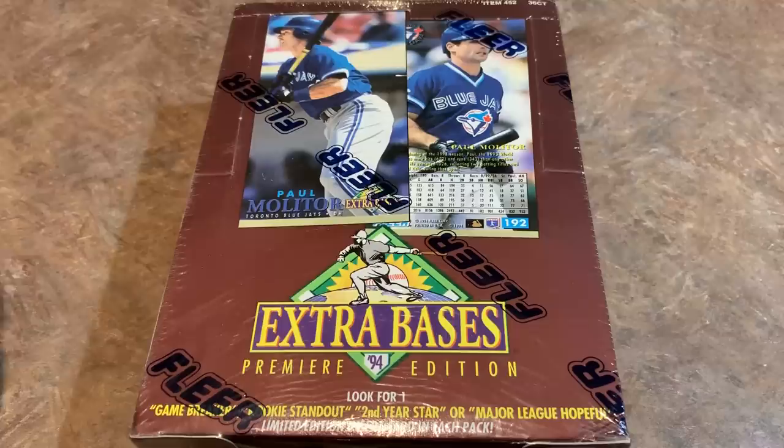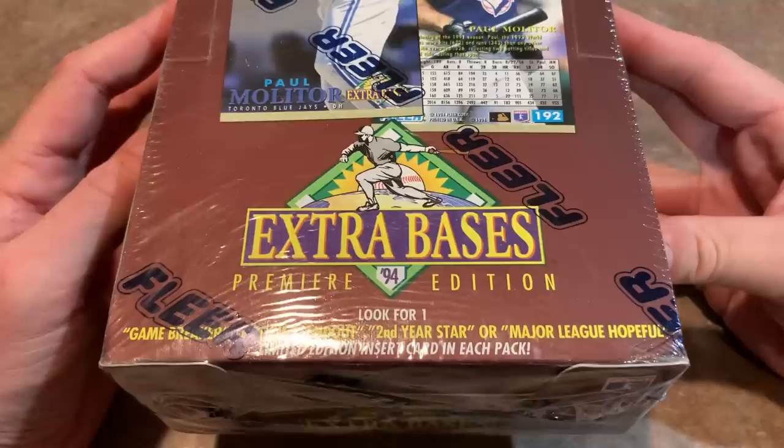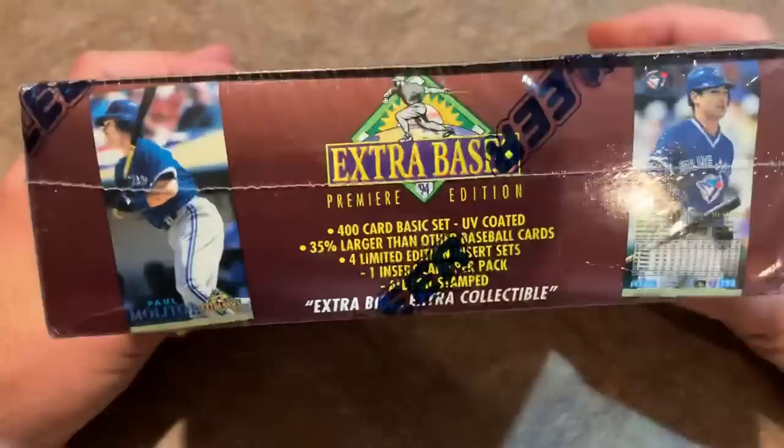Hey everybody, it's time for another episode of the worst cards of all time. We open cards that generally were awful, and this is a box of 1994 Extra Bases. It was the premier edition and it was the only edition. This card set was so awful that they never made another release of Extra Bases. We'll show you why in a minute once we open this up.